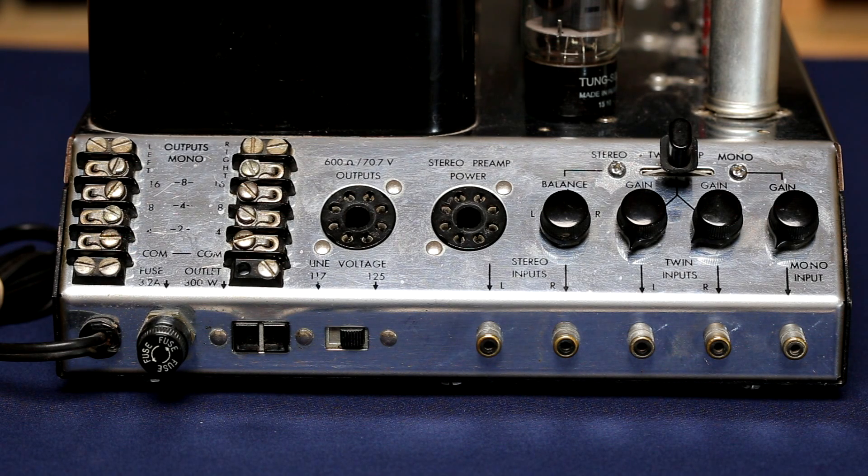If you wanted to use this as a mono block, you would just use the left side terminals and follow the impedance — this first one would be 8 ohms, then 4, then possibly 2 ohms for a mono connection. There are also some outputs for preamp power over here, which from what I gather were not used very often.